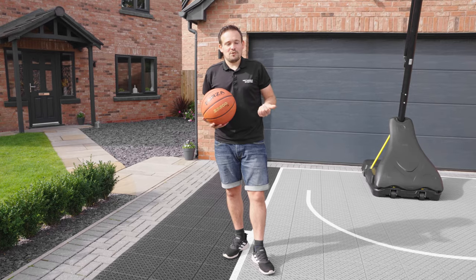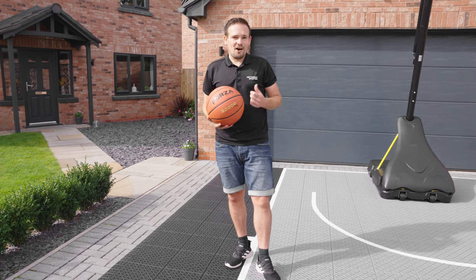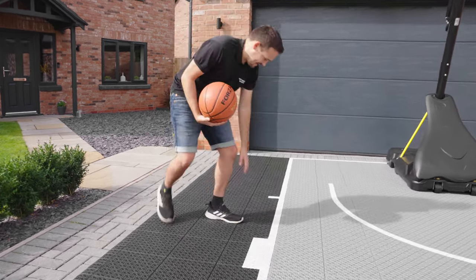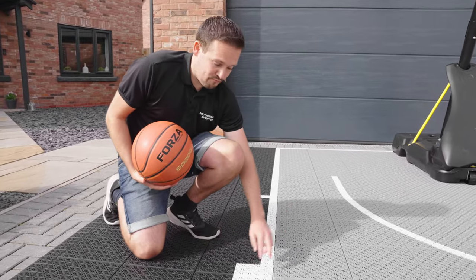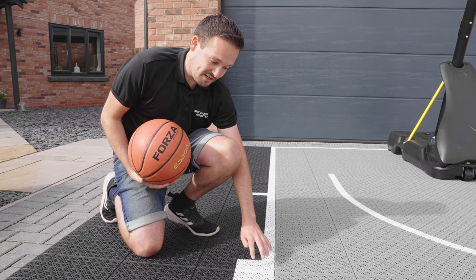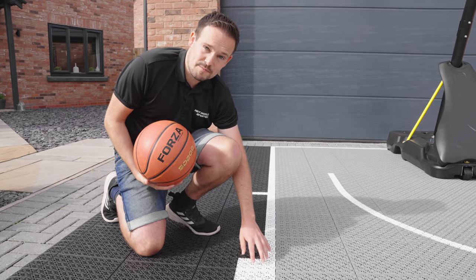We sell these court systems in a range of sizes: mini, half size, and full size. The standard color that we stock is black and grey with pre-painted white lines. We do these for you at no extra charge — they come already done on the tiles so you do not have to paint them yourselves.